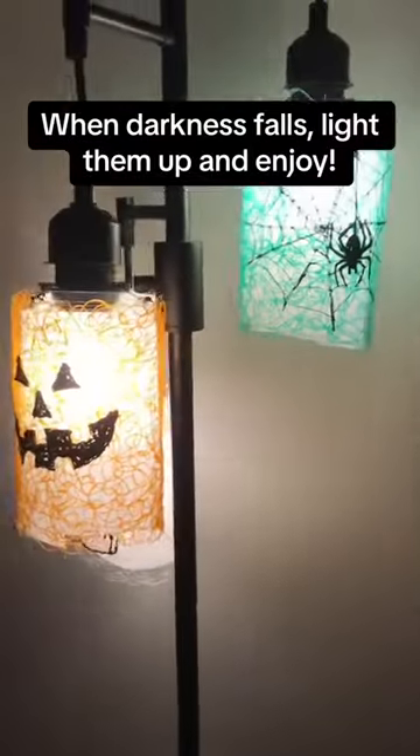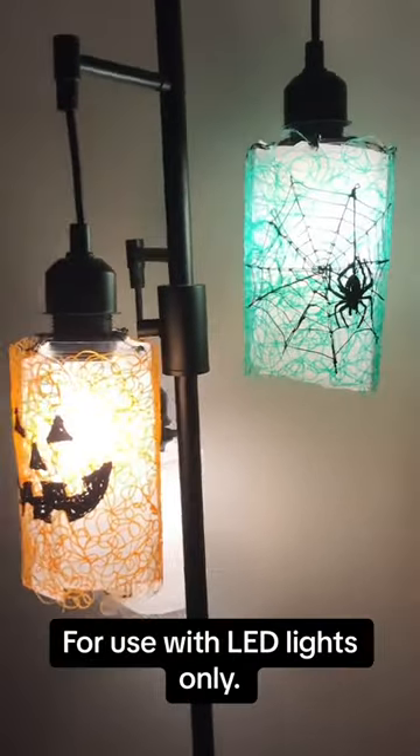When darkness falls, light them up and enjoy. For use with LED lights only.